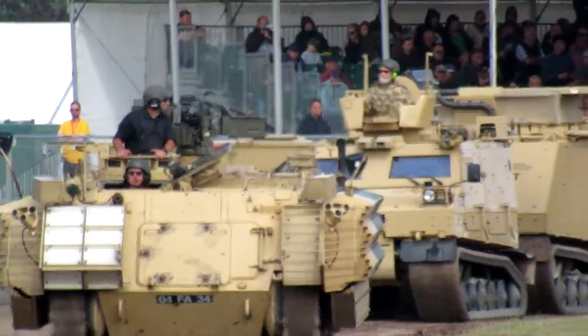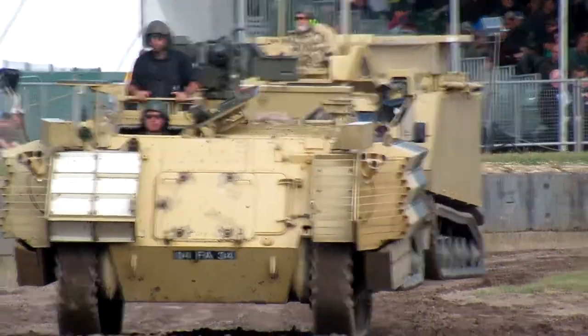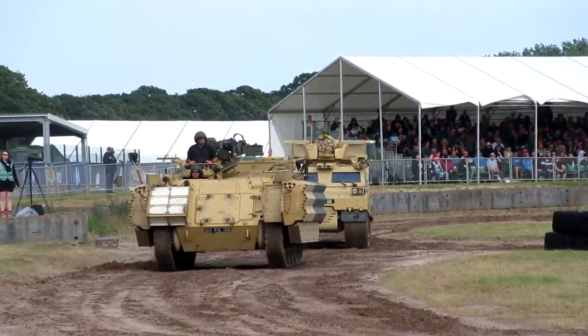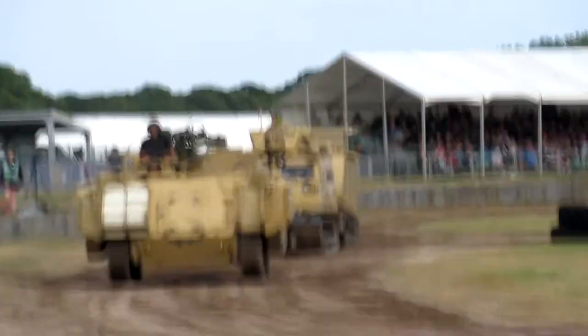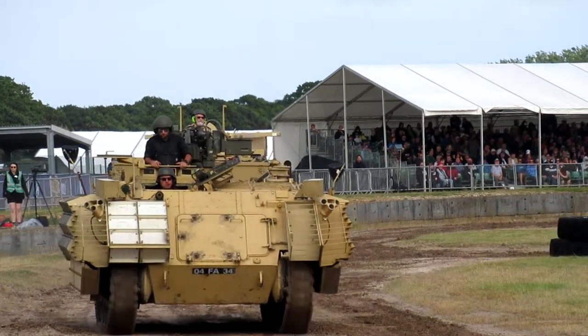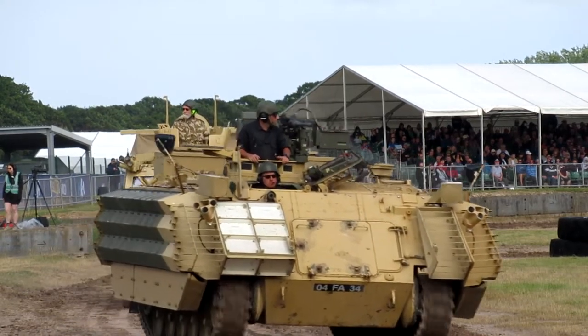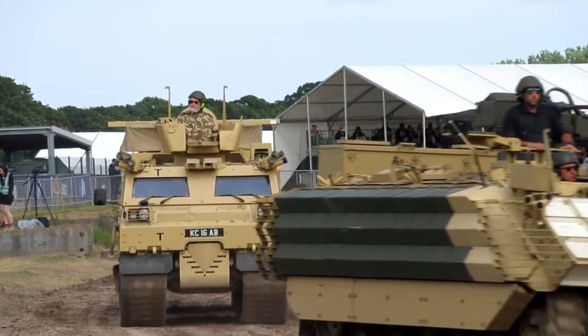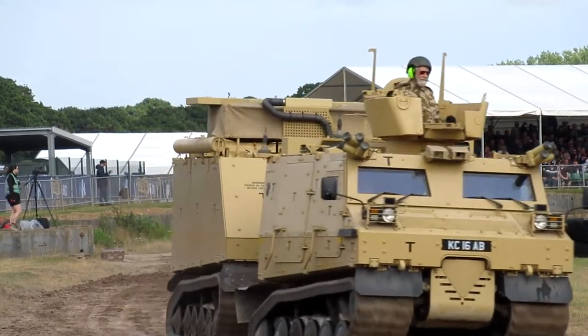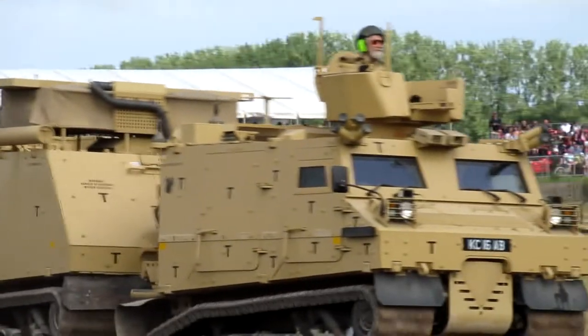In terms of its defensive firepower capability, it's got a Select Enforcer put on the top there. That's a remote-controlled weapon station, so you don't have to expose anybody. It can take a 7.62 GPMG, a .50 cal, and a 40 millimetre grenade launcher.